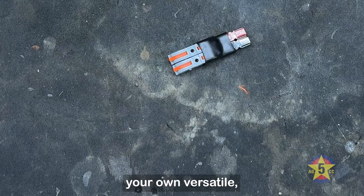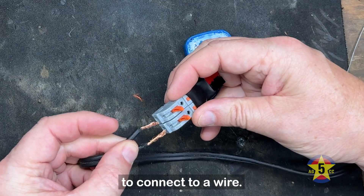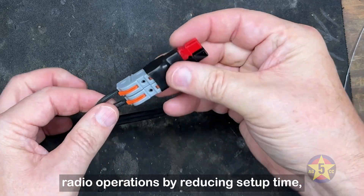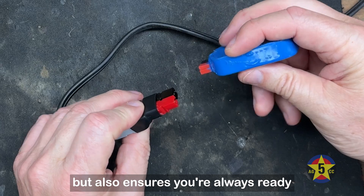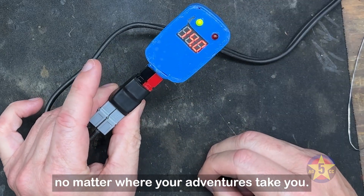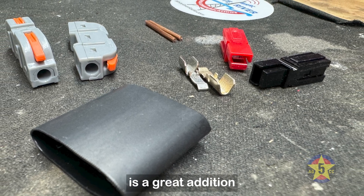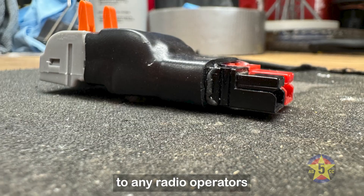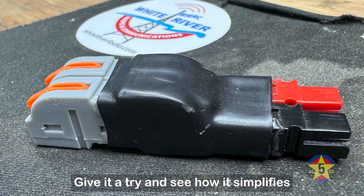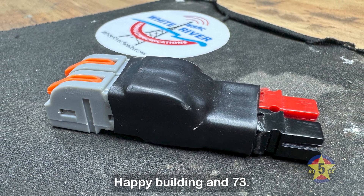And there you have it — your own versatile, reusable power pole connector that requires no tools to connect to a wire. This DIY project not only enhances your field radio operations by reducing setup time, but also ensures you're always ready to establish a reliable connection no matter where your adventures take you. This easy-to-build, robust connector is a great addition to any radio operator's field equipment. Give it a try and see how it simplifies your field setups. Happy building and 73!